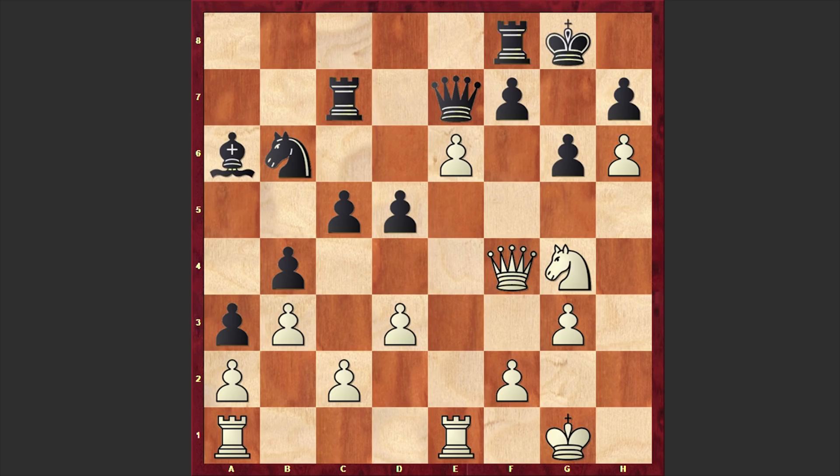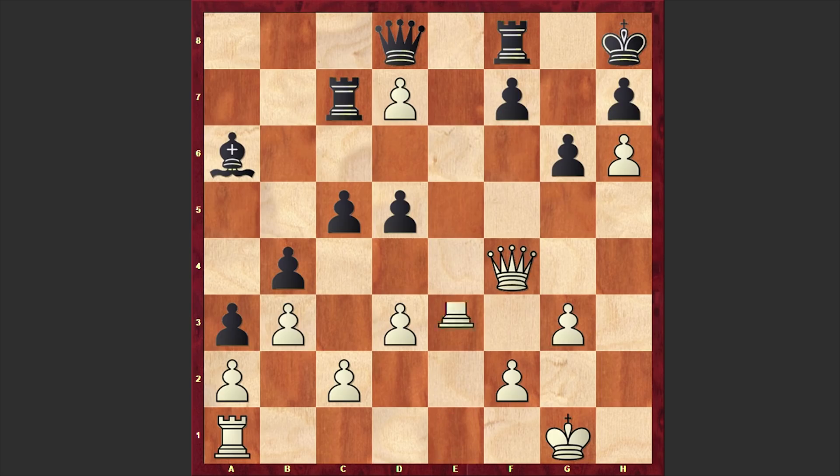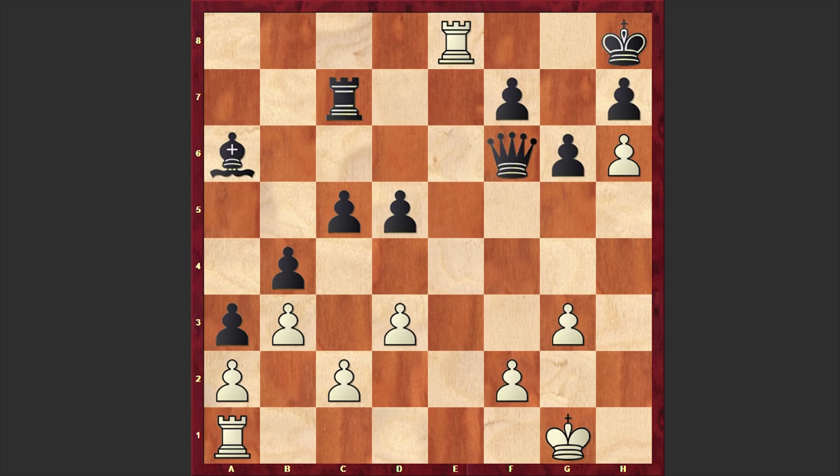Ready? Well, according to the engine, knight f6 check is the strongest continuation. If king h8, then knight d7 is very beautiful. If knight takes d7, then white can recapture with the pawn. If queen d8, then white can go for rook e8. If rook takes e8, then queen f6 check is very beautiful — this is simply an astounding line. If queen takes f6, then white can go for an under-promotion and announce checkmate.